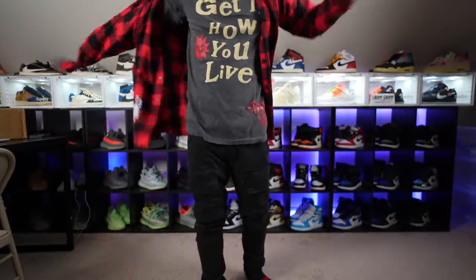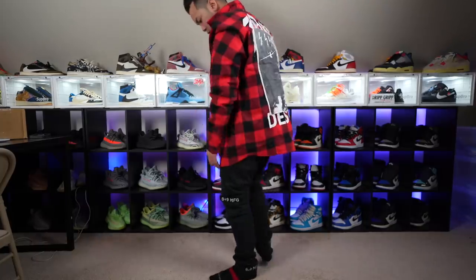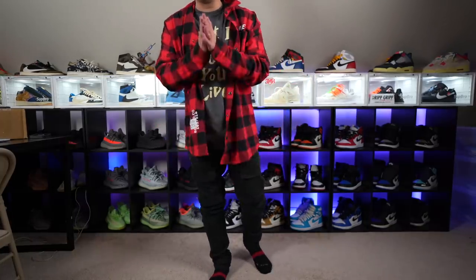This might be my fit for when I go to SneakerCon. This is fire, this is nice. Thank you so much — shouts to 89 Figs. I'm gonna rock this whole fit during the whole video.